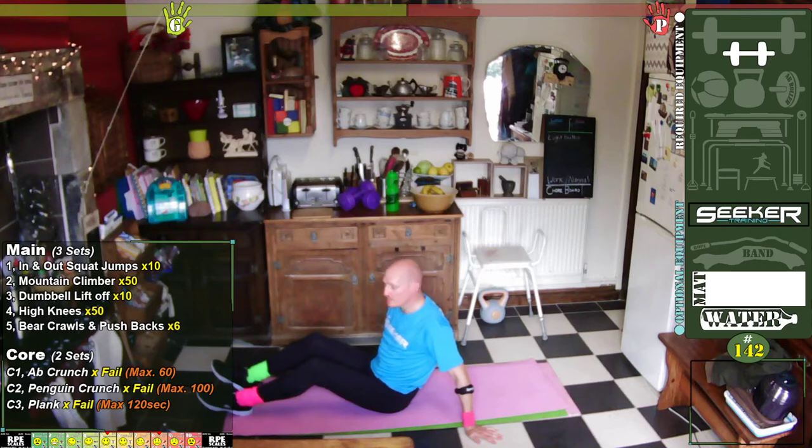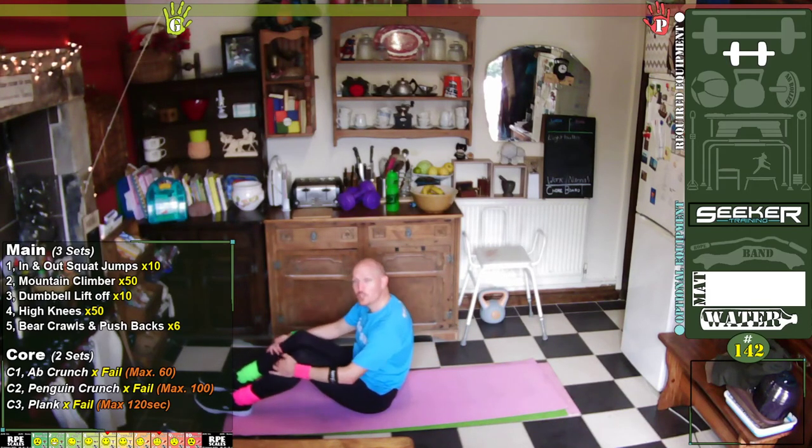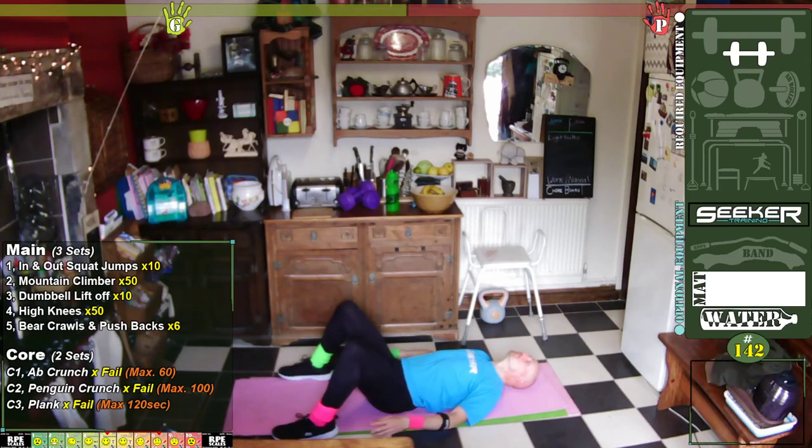Penguin crunches — maximum of one hundred. Shall we see how many we can do? I'd love to know your scores. I can't see the chat at the moment because the sun is so bright it's just completely black — I'll read it in a minute. Up off the deck, let's go.